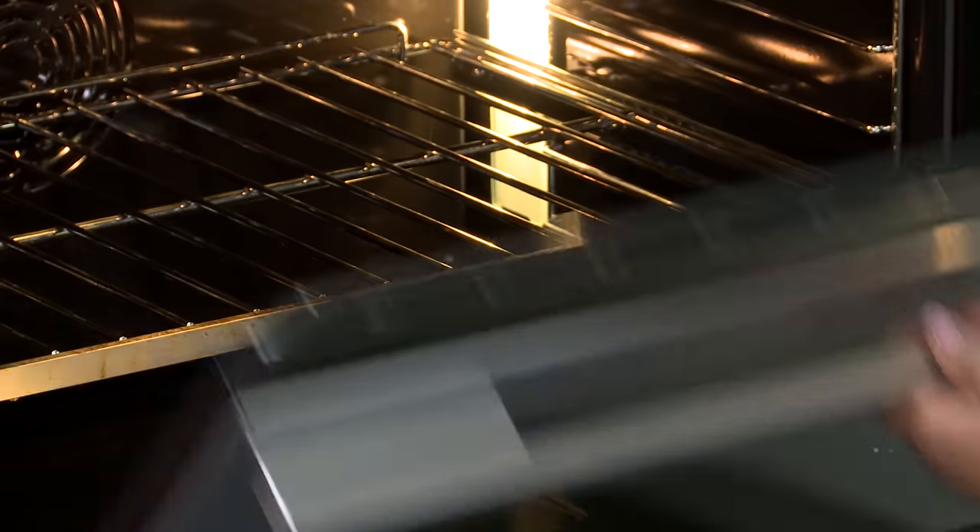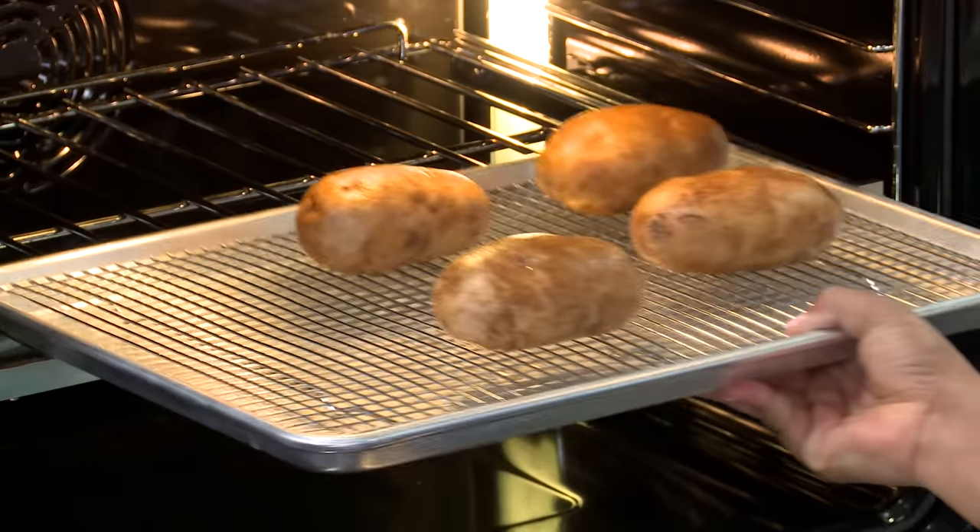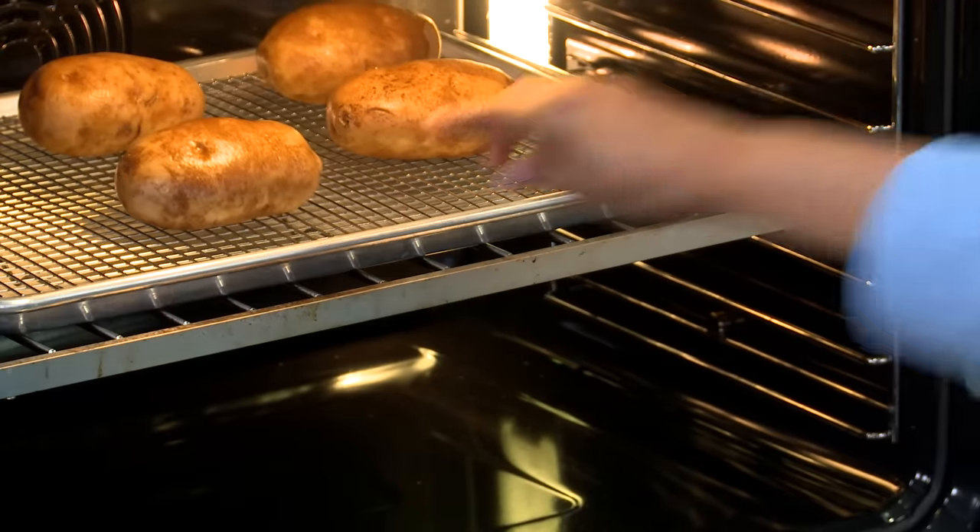Now that we have our potatoes brined, we're going to put them in the oven at 450 degrees. It's very important that we let them cook until they register 205 degrees internal temperature, which should take 45 minutes to an hour. I love this — this is so test kitchen, we're actually looking for an internal temperature of potatoes.